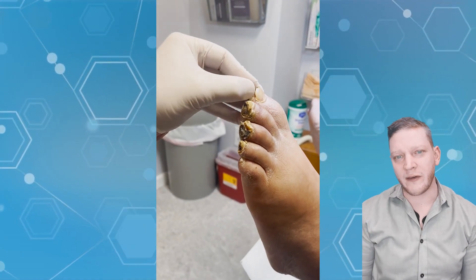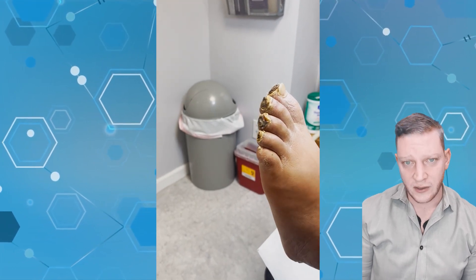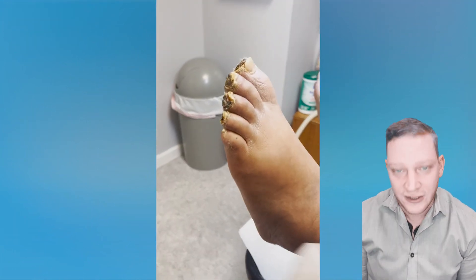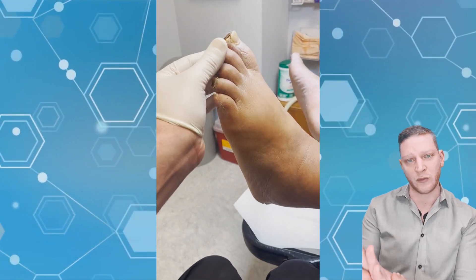Hey guys, Dr. Kilfoy here. Today we have a video about gangrene. A patient comes in with no pulses — that means they have no oxygen to their toes. This is what happened to this patient: they had no pulses on one foot.